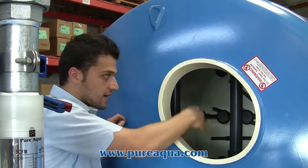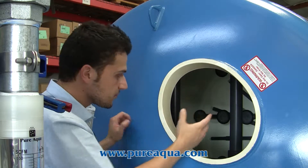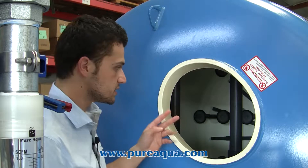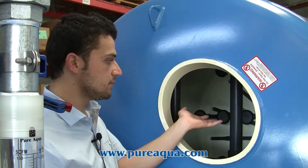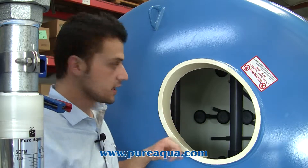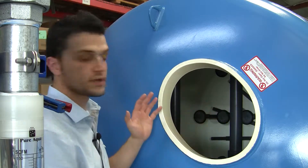Finally we have our top distributors here that are screened as well and that acts for two reasons. One is it distributes the water uniformly during service and prevents any media from escaping the tank during backwash and air scour. So the tank is really fully enclosed and screened internally.